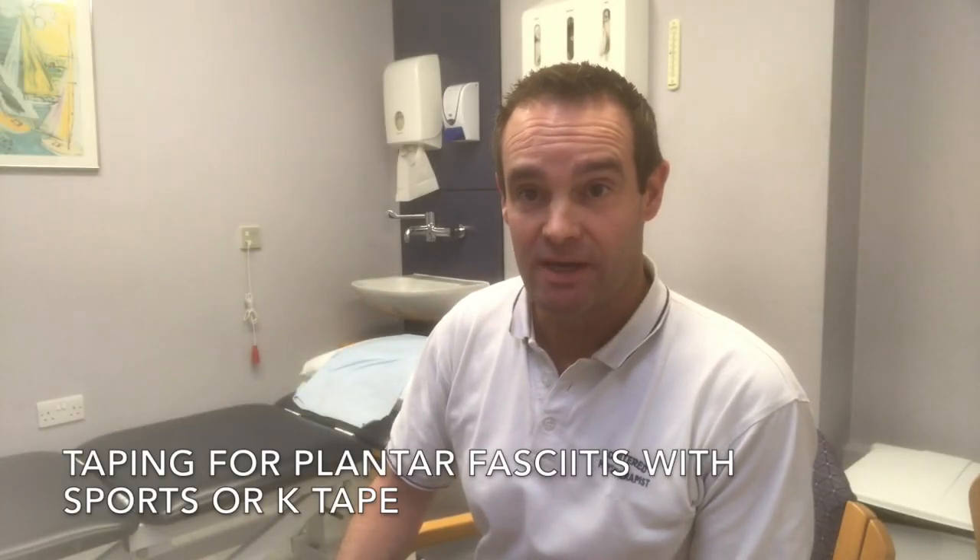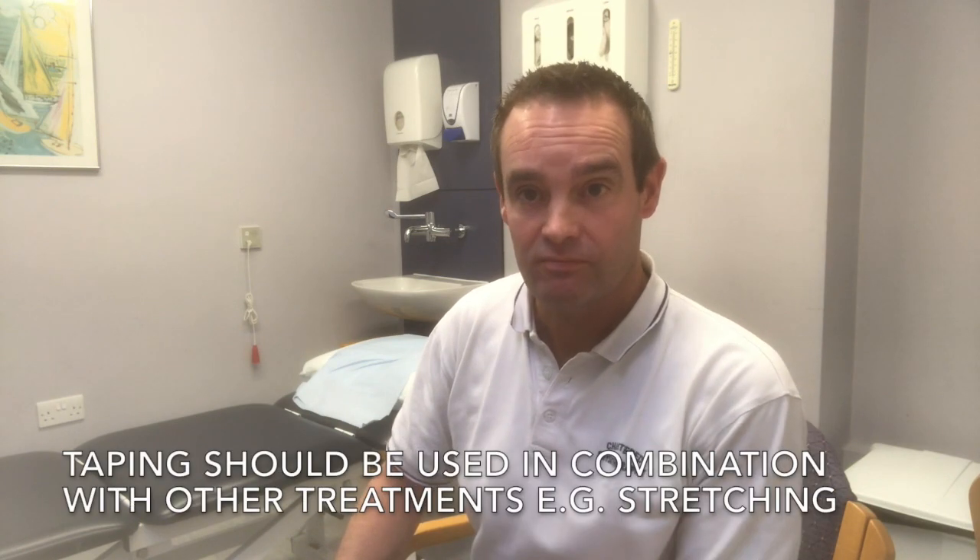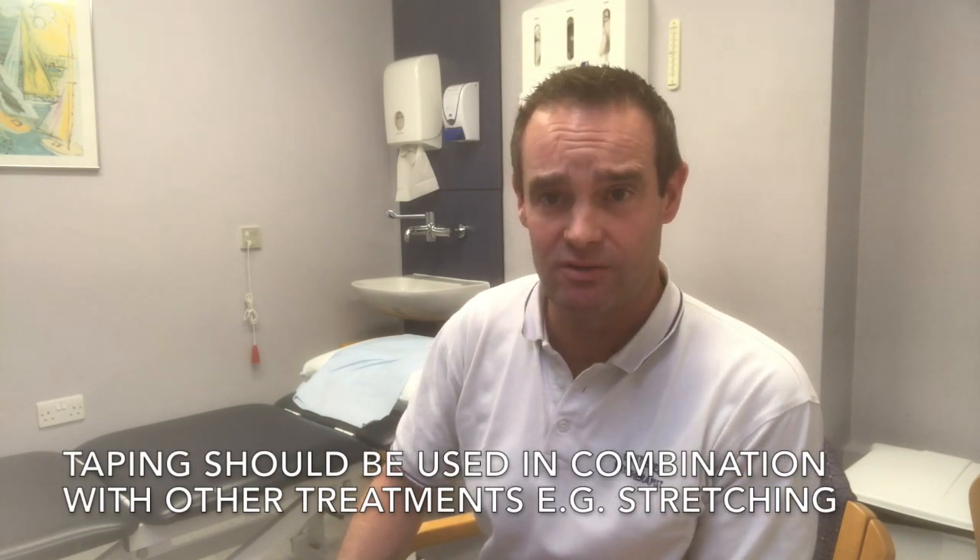Taping for plantar fasciitis pain is something that can help ease the symptoms and in combination with other treatment is quite effective for easing the pain over the course of days or weeks. In the next clip I'll show you how to do this on my own foot so you can self-tape at home.